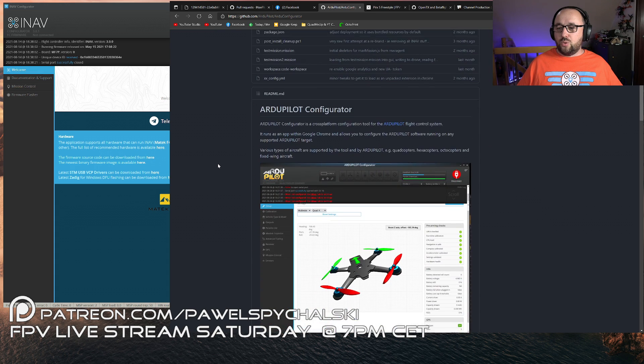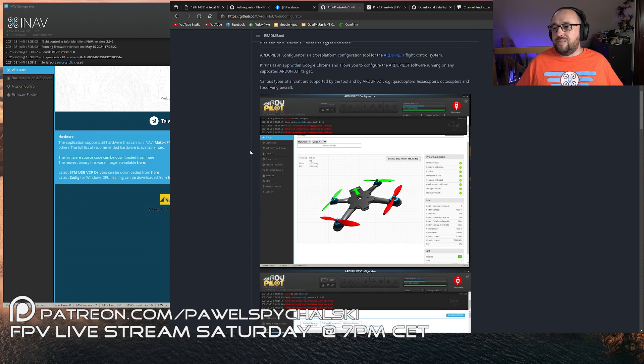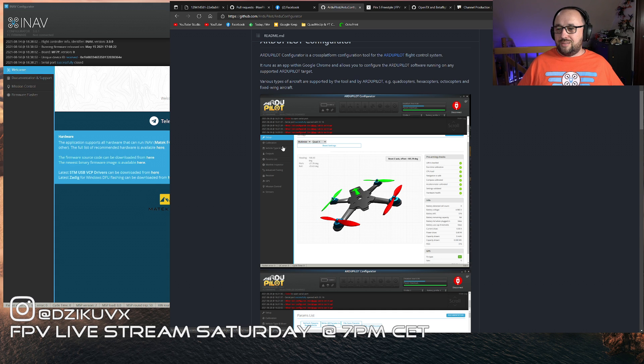It doesn't look official, but the guys from the ArduPilot project managed to update the INAV configurator to work with ArduPilot. What they did is switch the MSP layer - the Multi-Serial Protocol that INAV uses to communicate with the flight controller - with the MAVLink protocol. So basically everything you have in the INAV configurator, including the menus and the image of the device you are using, is now there.